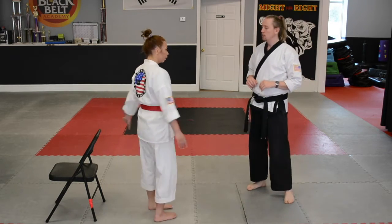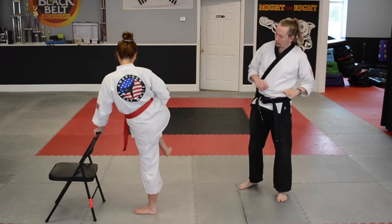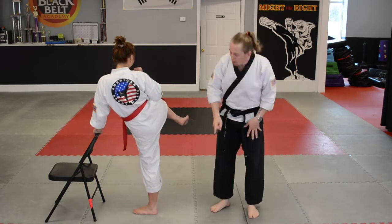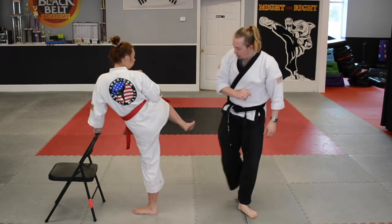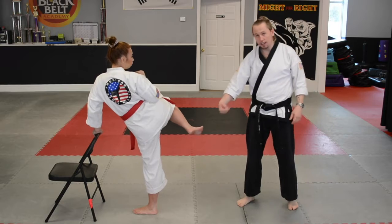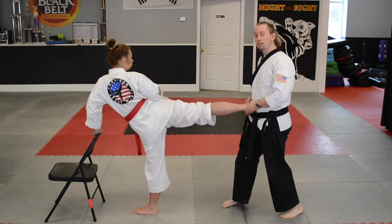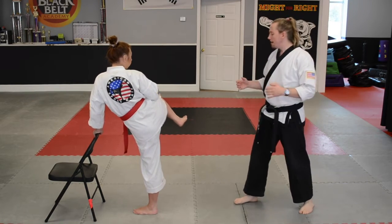Let's pick up our other leg now. The left hand's on the chair, right hand's by the chin, right leg up in the air. You'll notice that Miss Stephanie's doing my favorite thing, which is the pivot. Her bottom foot is pointing its toes towards the chair, and the heel of that foot is pointing towards me — the target. When she kicks out, this heel is going to be moving towards the target too. So here we go, nice and slow.